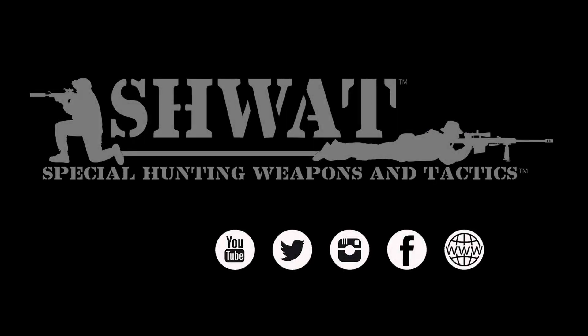For more information and details on this optic, see our full review on schwatt.com. If you like this review, be sure and like it, subscribe, and let us know your thoughts in the comments.